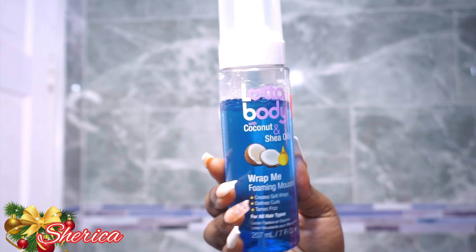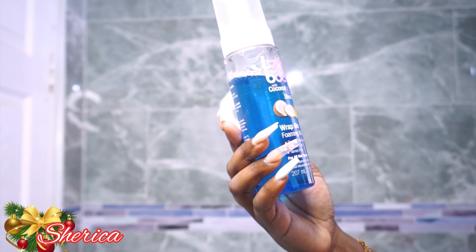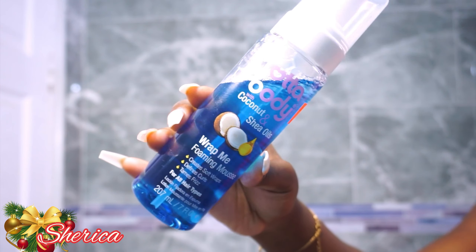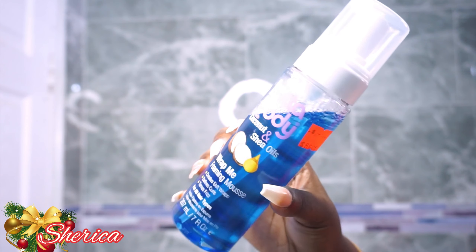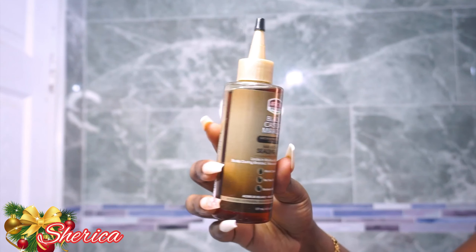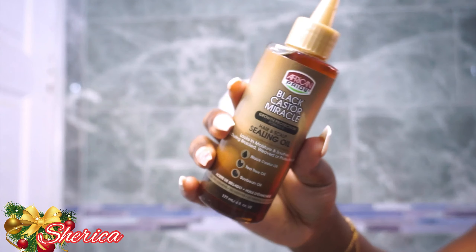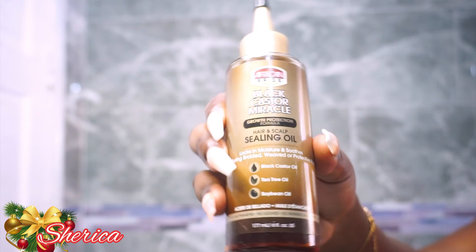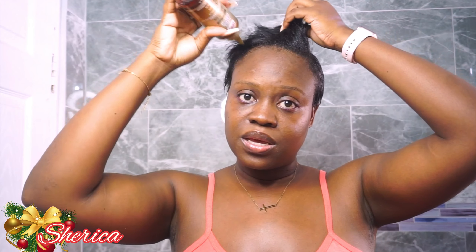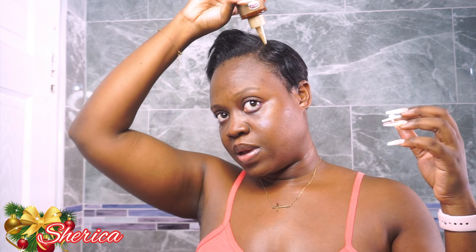This is the Lottabody with coconut and shea oils wrap foaming mousse — I got this in Jamaica for $860. The other product I use is this Black African Pride black castor miracle oil, also very cheap, also from Jamaica. Normally I'll just take the oil and run it along my scalp — just to oil my scalp.